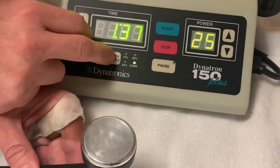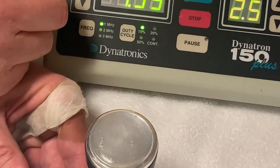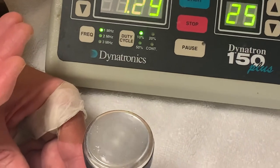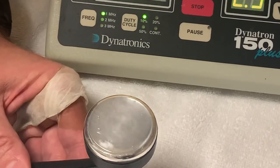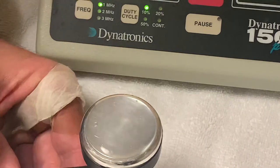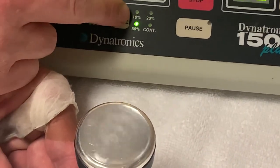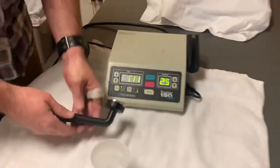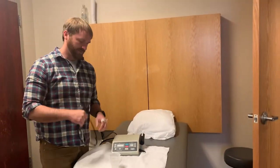If we switch to a duty cycle of 10%, you can see how we get nothing for a few seconds and then it comes on. You can see how the spread is a little bit bigger between those bubbles compared to continuous ultrasound. So that is all for ultrasound lab — I hope you've enjoyed it.